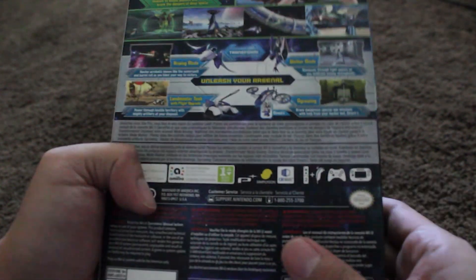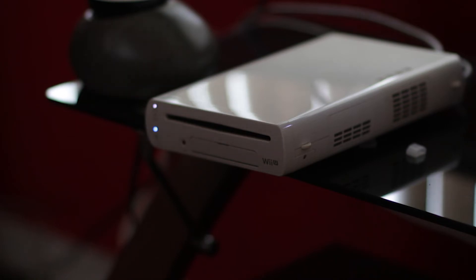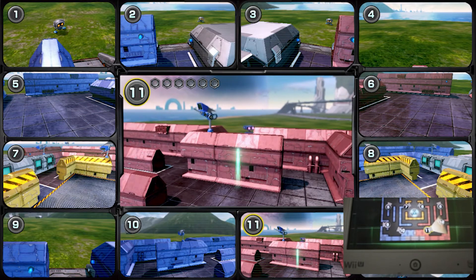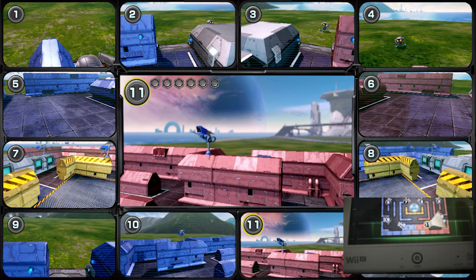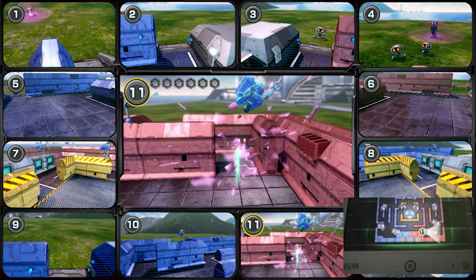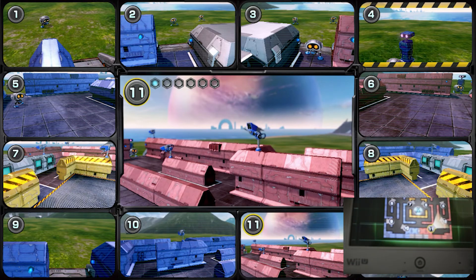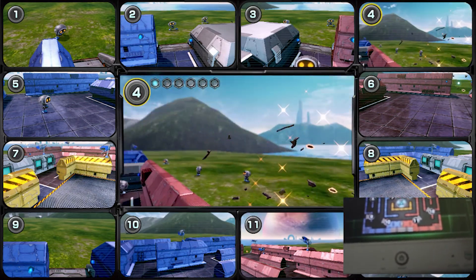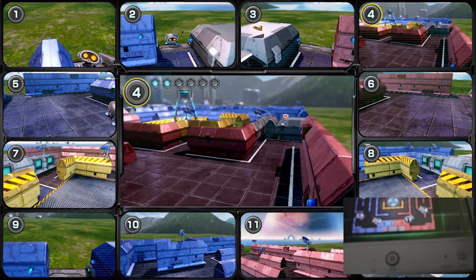Star Fox Guard on the Nintendo Wii U, originally known as Project Guard. It's like a security guard camera-type game. The Wii U gamepad controls the cameras on screen, and you shoot at these robots. I could never really get much into this game — it's pretty simplistic. Nothing too offensive or insulting to the series, just a simple game. You probably couldn't turn this into a full $60 game, but nothing wrong here.